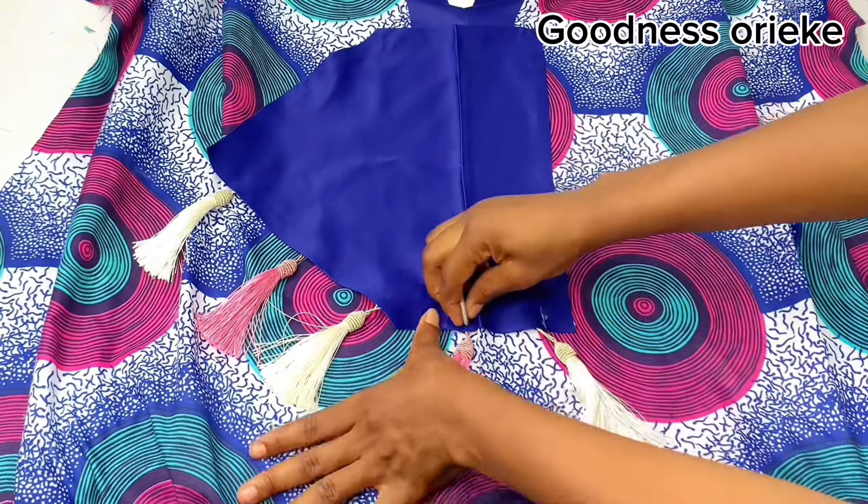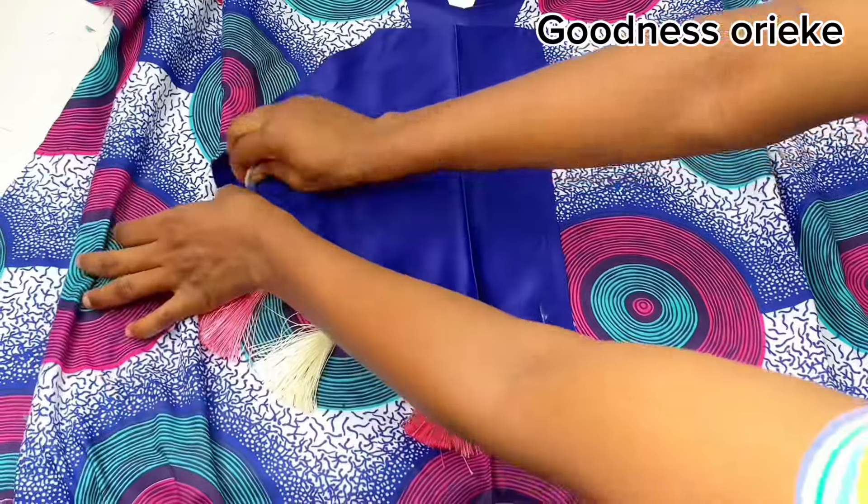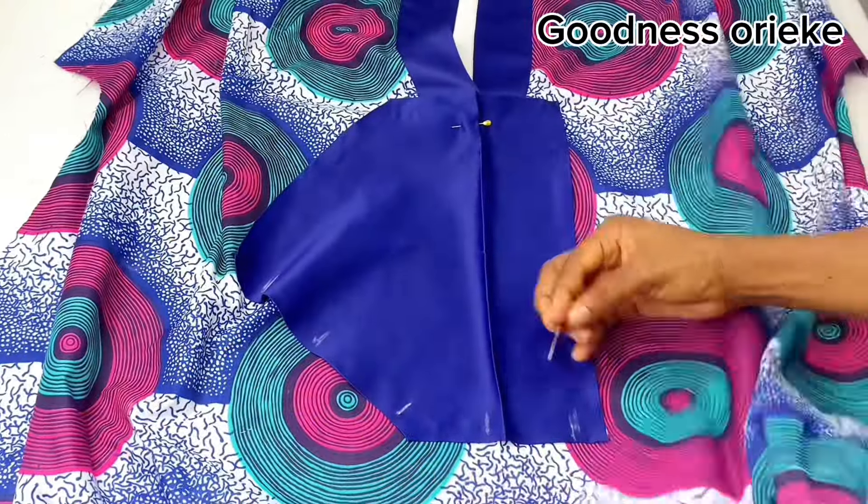Use chalk to mark where the tassel is placed — this enables you to know where to put your tassel when sewing with the sewing machine. Use pins to hold it so it doesn't move when stitching it with the sewing machine.